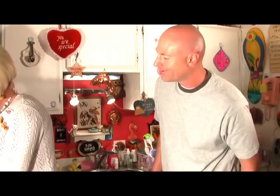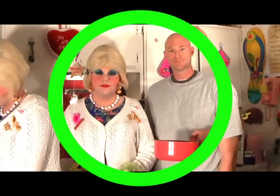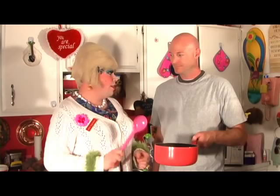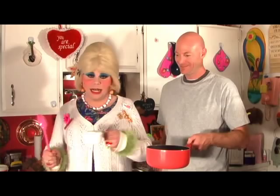I can smell it all the way over here — it smells good, very limey and lemony. We've melted our gelatin mixture on the stovetop. Now we're just going to add our other ingredients. I have to say this again: it's not going to look pretty when you start adding things, especially when you add the one cup of cottage cheese into the little lemon-lime mixture.